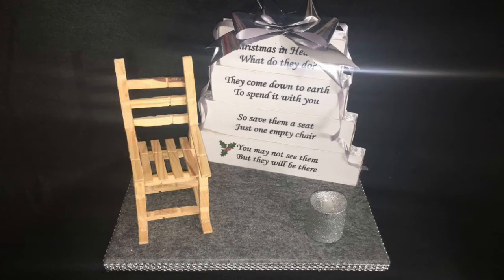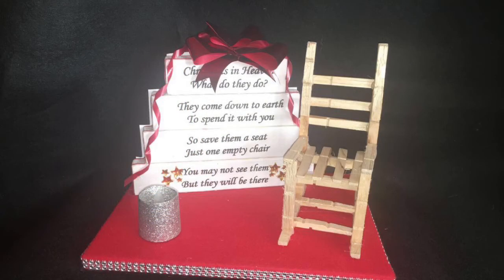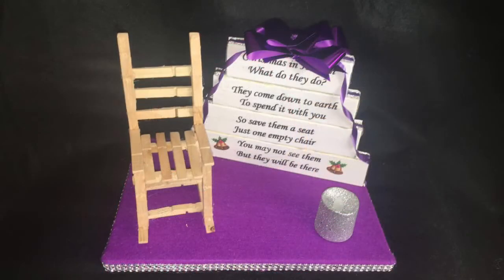Welcome back to my channel. I just wanted to show you a little update on the Christmas in Heaven blocks with the chair. I've spent the last couple of weeks making a couple in different colors and just wanted to show you how you can decorate them up.